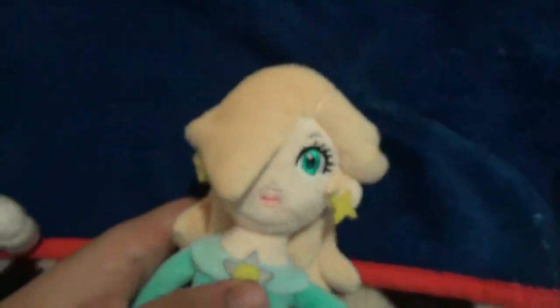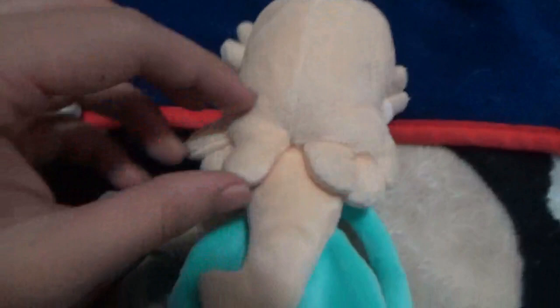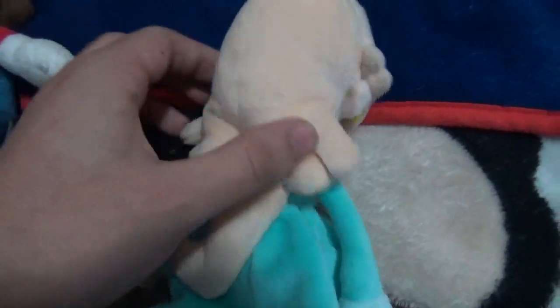Now we'll show you the official. The official one has a really awesome dress — feels so good. I like this plush so much, it's one of my favorite plushies. It looks pretty cool. It has this cool hair and it's soft — a really nice plush. It has that suspender, the embroidered suspender, which looks very detailed.